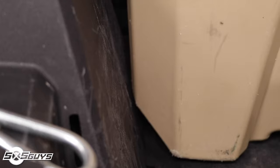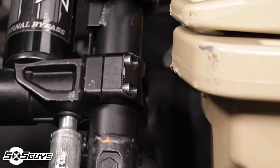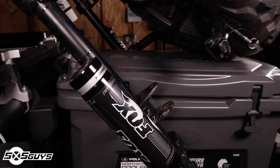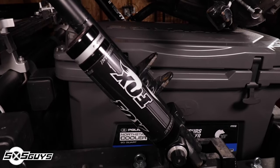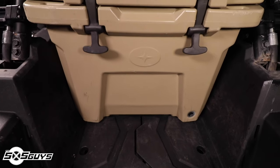Once you figure out the angle of attack, putting the cooler in the Razor is no problem. The 30 quart cooler is a perfect fit for the Polaris XP series of side-by-sides and will fit behind the Polaris spare tire carrier, leaving plenty of room for additional storage. The 60 quart cooler will fit lengthwise in the Razor bed but will not allow for the spare tire carrier to close, and if you have retracting harnesses like the Polaris Click Six, these will cause the 60 quart cooler to not sit flat on the bed floor.